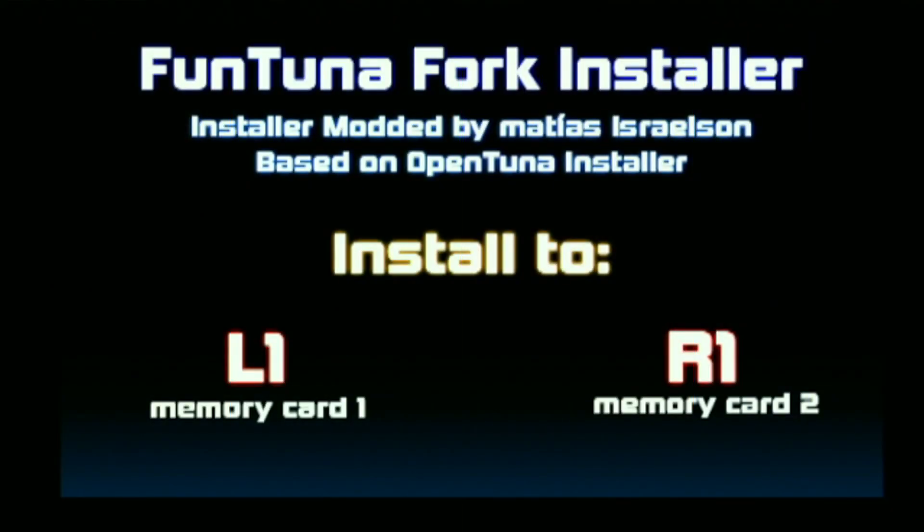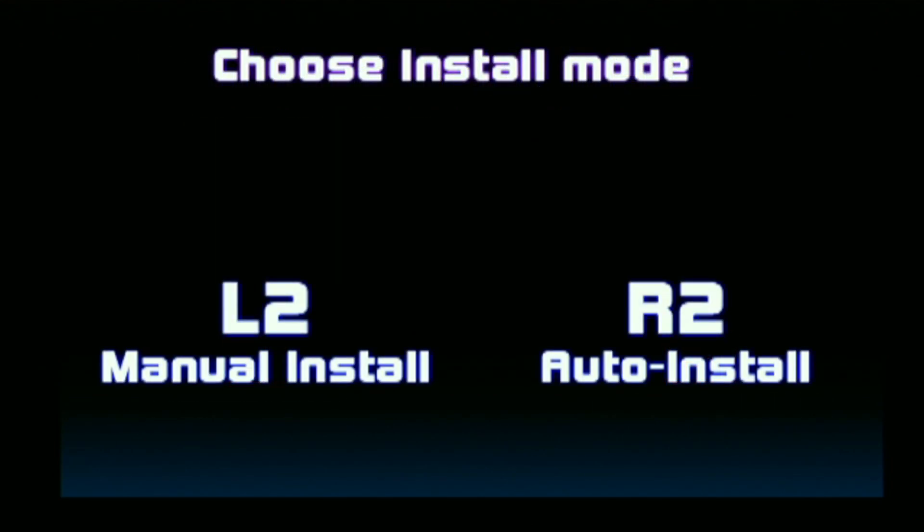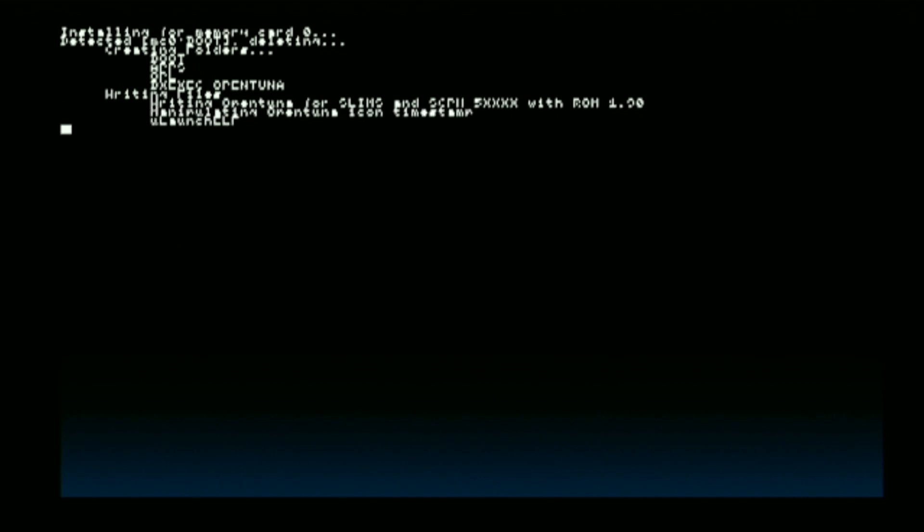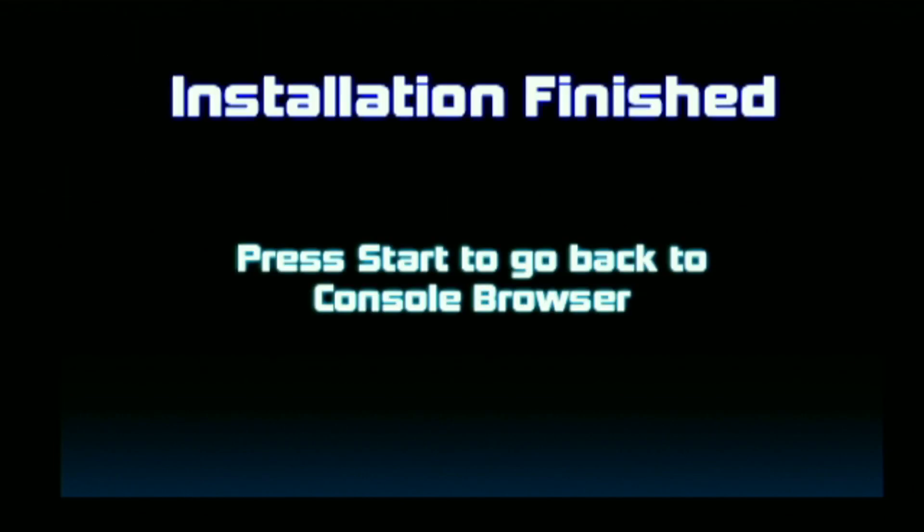Use the port where your memory card is inserted — in our case it is inserted on the first port. Now here we can either choose the manual or the auto install; I would recommend choosing the manual install. From here, you have the option of which version to install. Simply check the icon that is highlighted — in our case it is triangle, so let us go ahead and press triangle. This will install Fortuna on our memory card. Now all we have to do is simply wait. Once you see this, the installation is finished.